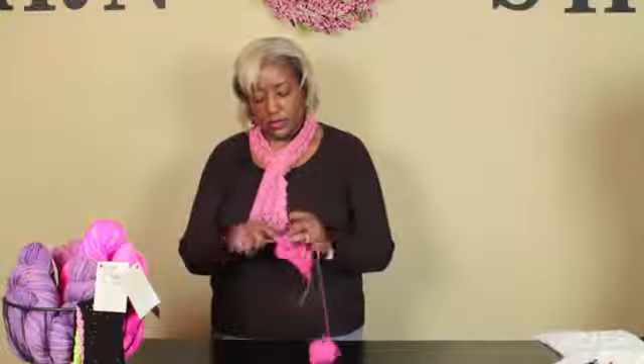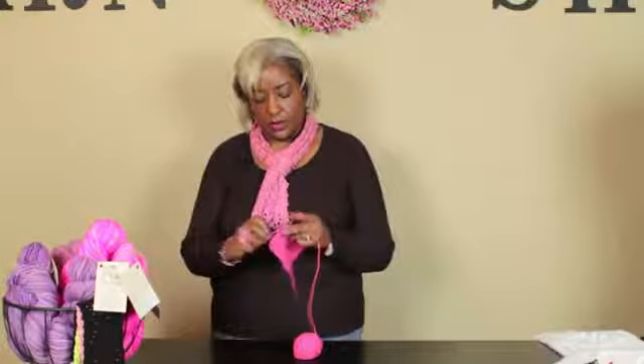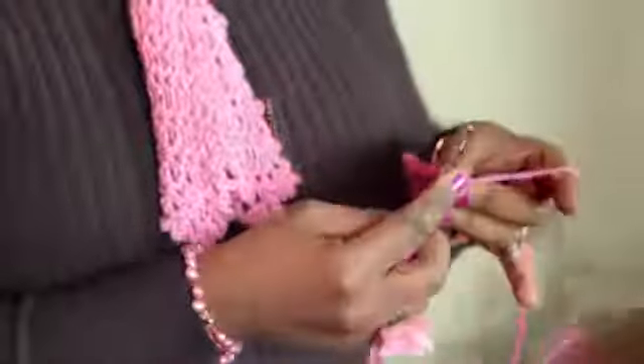So then we'll just continue on down this row. We're going to evenly space our single crochet, and when you get to the next corner — it's great on everything, whether it's a blanket or anything that you're crocheting and you need to maintain that square corner.